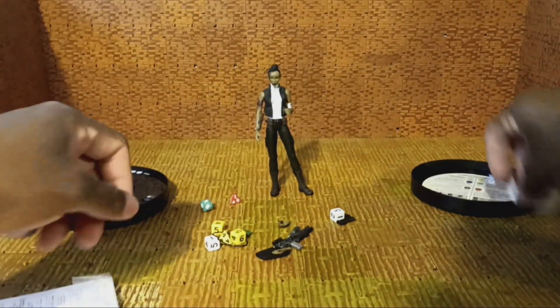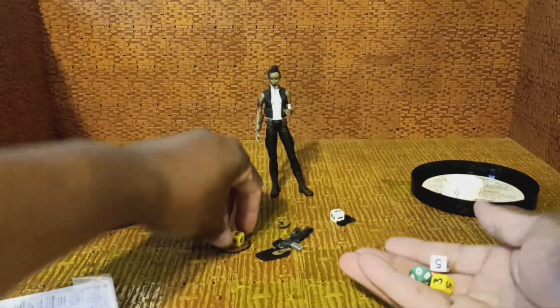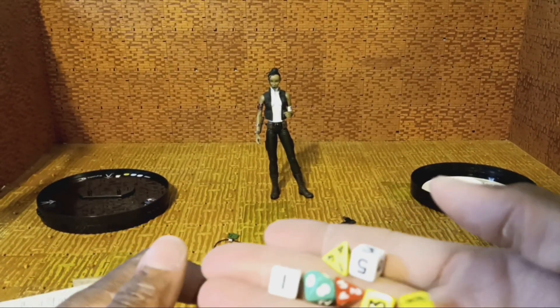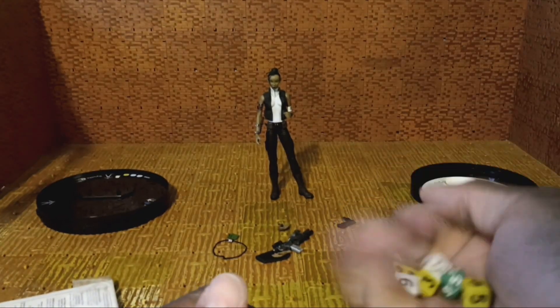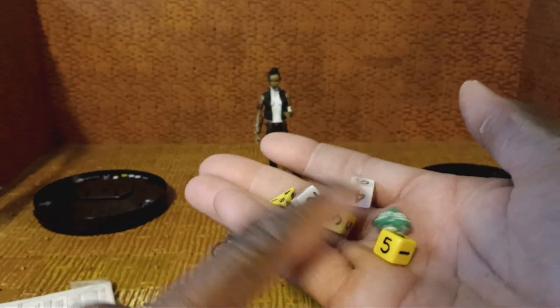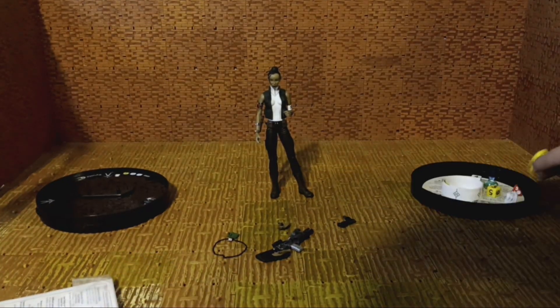Speaking of the dice, there are seven of them and they're all different colors: three yellow, one red, one green, two white. I don't know if they all get rolled at the same time — I know nothing about it. I think the Dungeons and Dragons figures came with a die or at least one die.